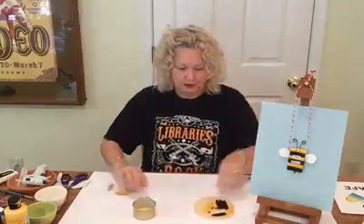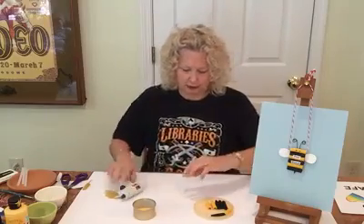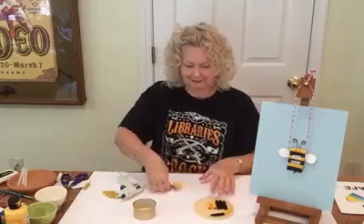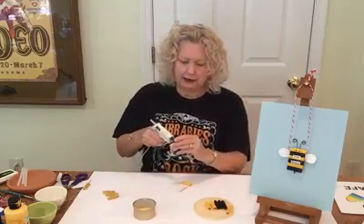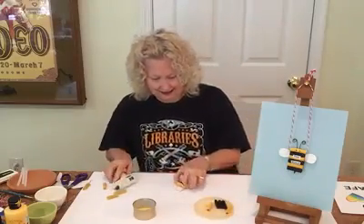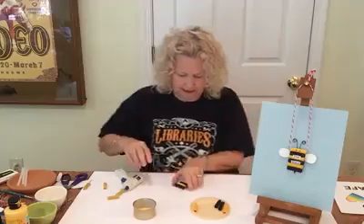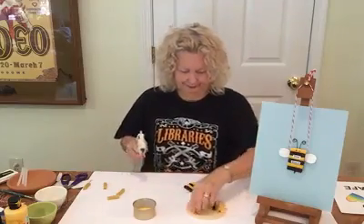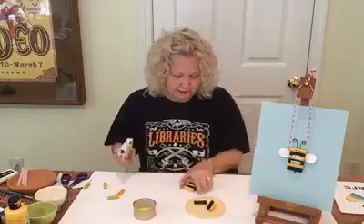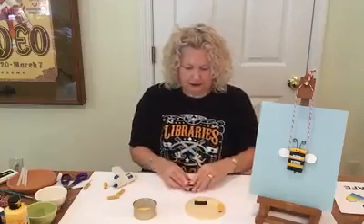We'll put that down, and with these pastas that are dry we're going to line them up. Since the glue gun is quick, that's why we're using it. Just put that right there, line them up, and put a little bit of the black on — and you're just going to alternate those colors: yellow, black, yellow, black, just like a yellow jacket. Doesn't take a lot of glue when you're doing them like this. Try to kind of line those up.